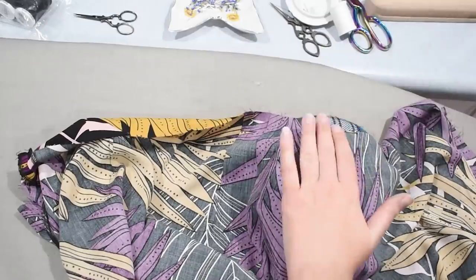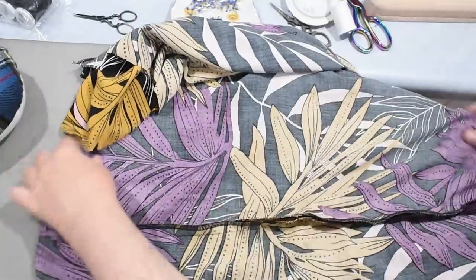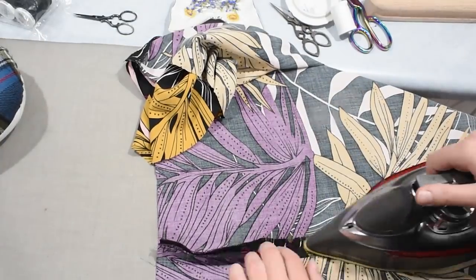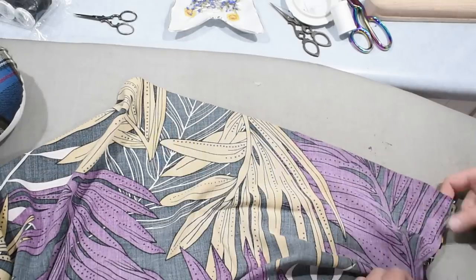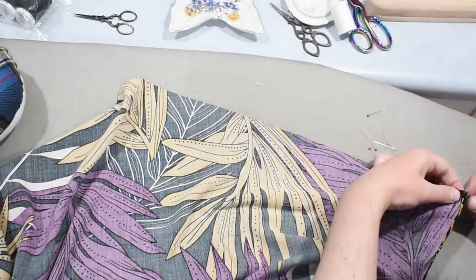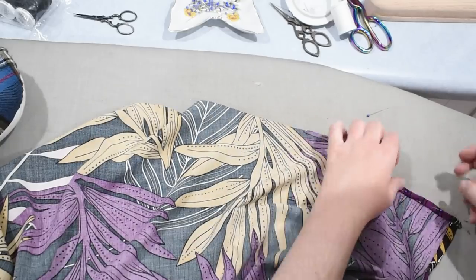Now I'm going to hem the skirt. Of course that hem curves upwards in the front, so I need to work along that curve. You could hem this with bias tape or hem tape or any way you like — I'm just going to turn it twice into a narrow hem, about a quarter of an inch, turning it twice by eye as I go around in this delicate rayon fabric, then pressing it into place and stitching by machine.